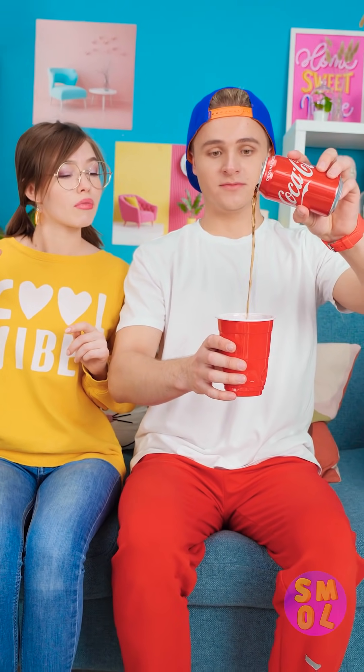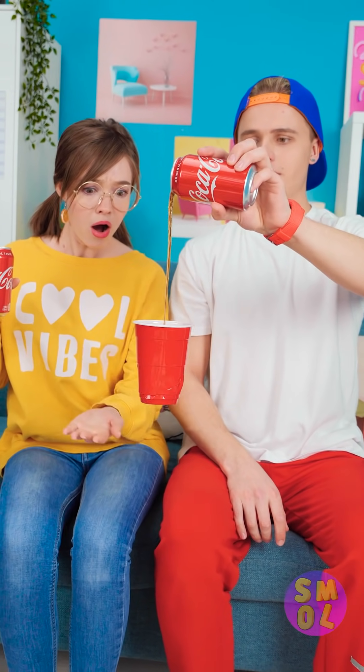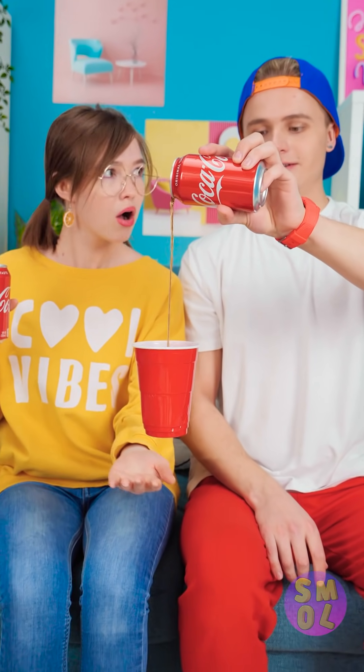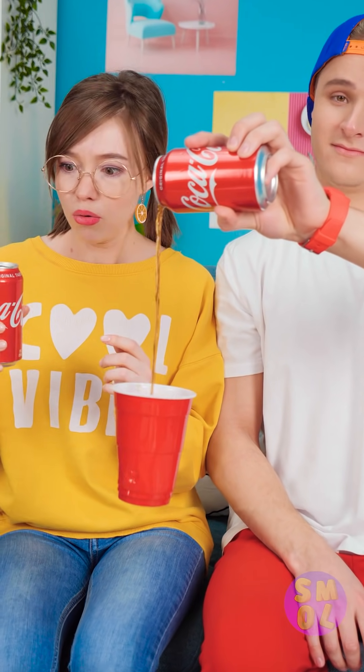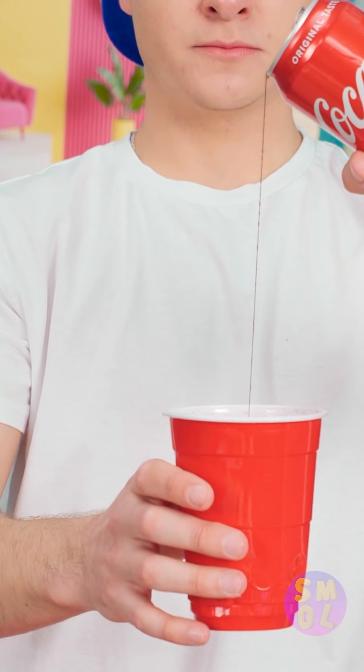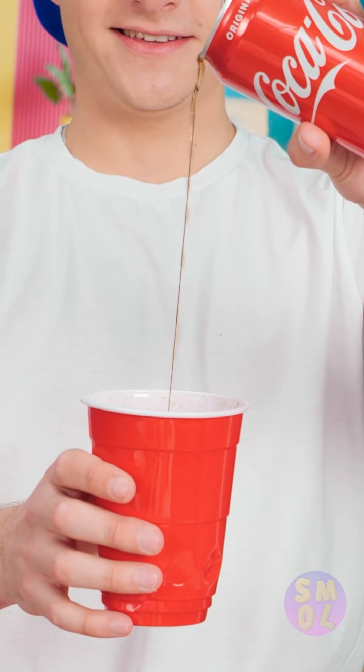Anybody thirsty? I could use some floating soda! How are you doing that? It's floating in thin air! I can't see the string while you pour! So simple, right? One sip may give it away, though.